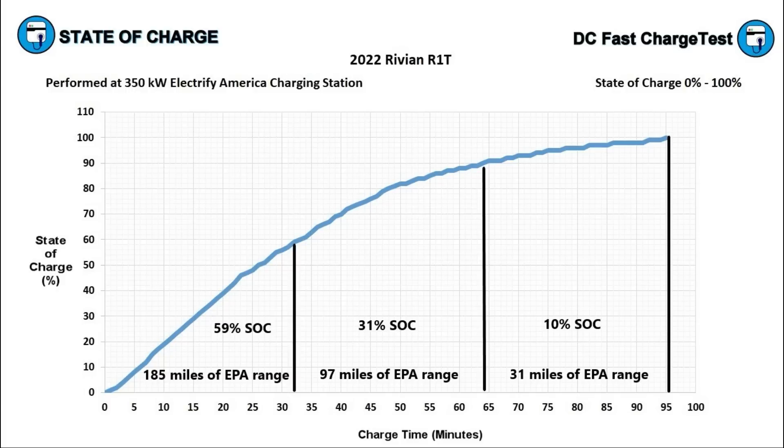Unless you absolutely need those extra miles, you really want to unplug and move on once you get to around 85 or 90% state of charge. In the first third of charging, we added 5.75 miles for every minute of charging. In the second section, 3.03 miles per minute. In the final third, we added only one mile of EPA rated range for every minute we were charging. To put that into perspective, that's a slower charging rate than what you add back when charging from a simple 120 volt household outlet.